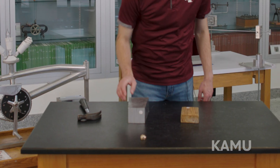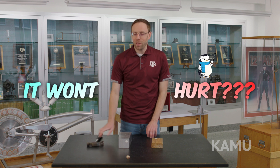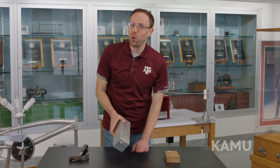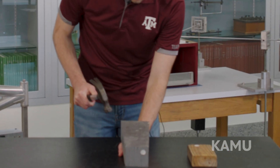I'm going to bet my Aggie ring that I can swing this hammer towards my hand and it won't hurt. But you'll notice I said towards and I didn't say directly on. So what I'm going to do is put this heavy metal block on top of my hand, and now I'm going to go ahead and swing the hammer on the block.